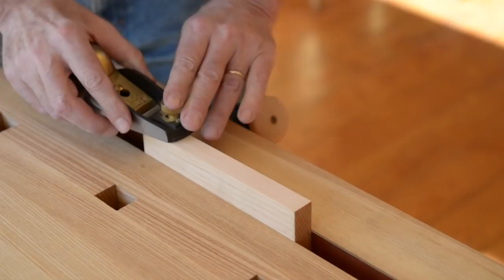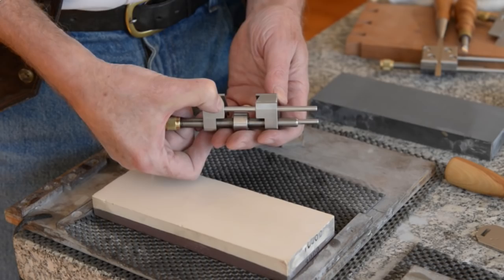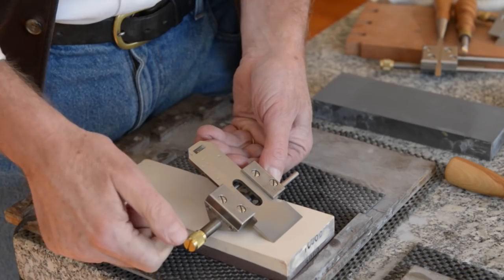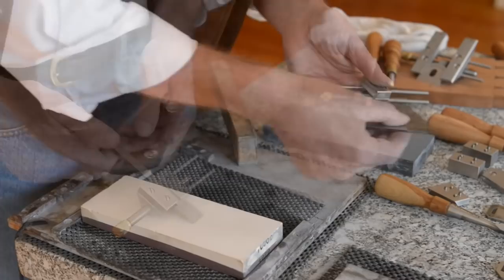These are the standard honing guide jaws — the dovetail goes down to the bottom here. This will hold most plane blades. There's a rabbet blade set at 30 degrees. It'll hold shoulder plane blades by the tang, and it'll even do the three-inch scraper blade that we make.